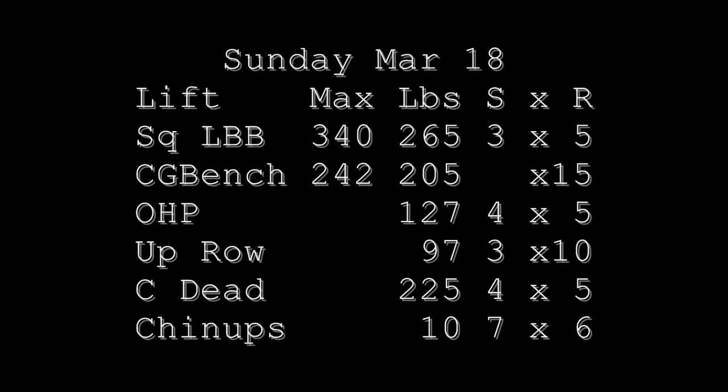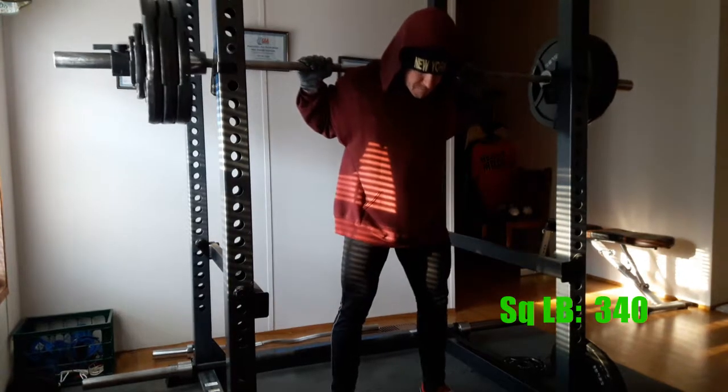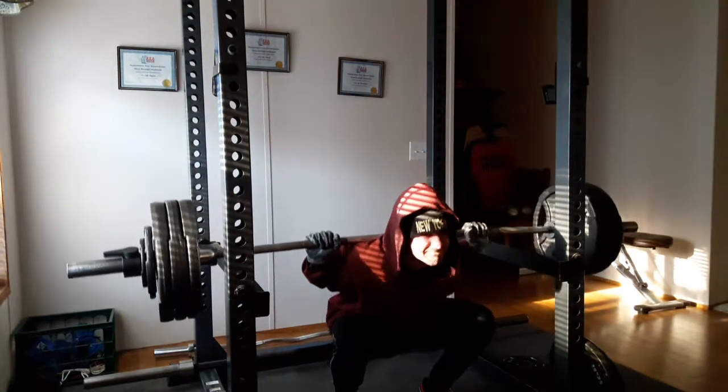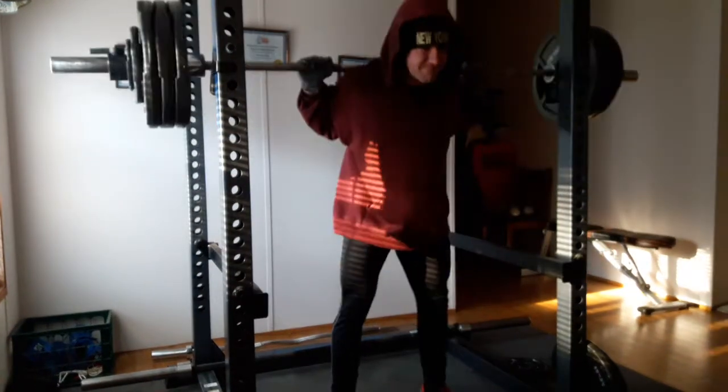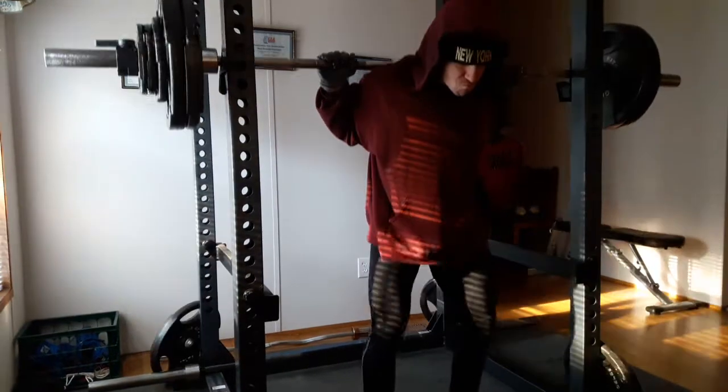Moving on to Sunday, I moved the bench weight back down to the expected 242.5. But after doing my one set of two, I realized I need to cut down the reps on this. It's time to move to singles instead of doubles if I'm going to keep moving the weight up.